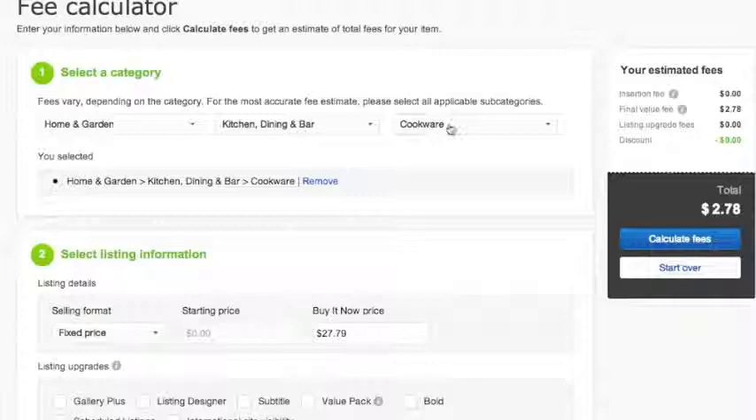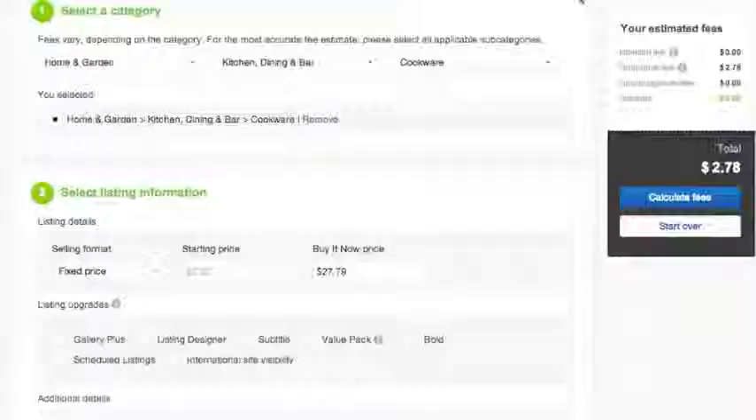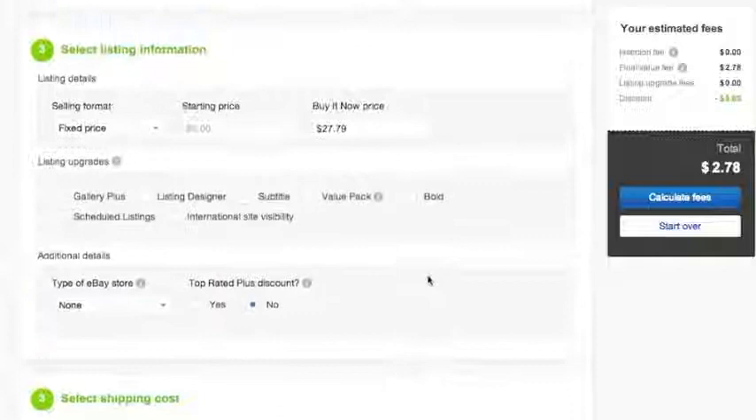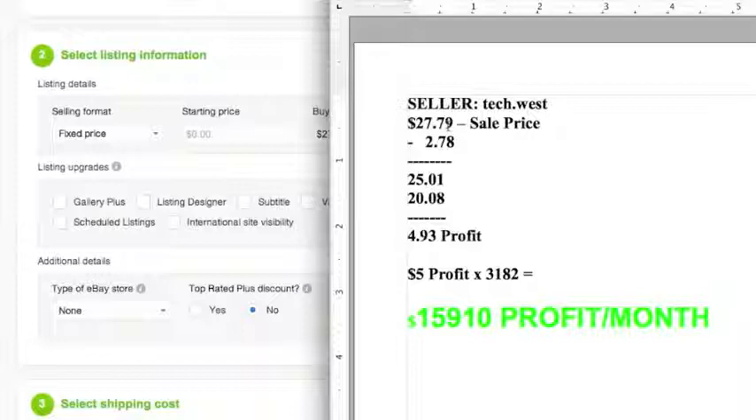With the last item — home and garden, kitchen, cookware — this is the eBay fee calculator to tell you how much you could make. That's a fixed price listing. Notice that the person has a store. They sell it for $27.79 — that's a buy it now price. No upgrades. Pretend that you're starting off, you have no store, you get no discounts, and you're offering free shipping because Amazon will ship it. Your total fees are $2.78. So if you sell it for $27.79 with $2.78 in fees, that means you've made $25.08 minus $20.08, which is the actual cost of the item — which means you've got about $4.93 in profit per sale.